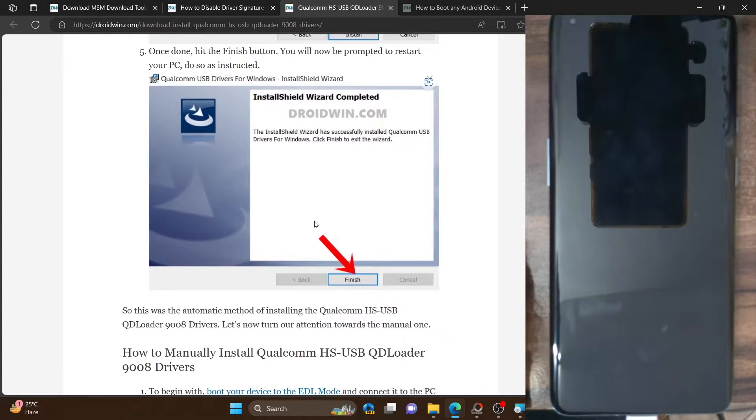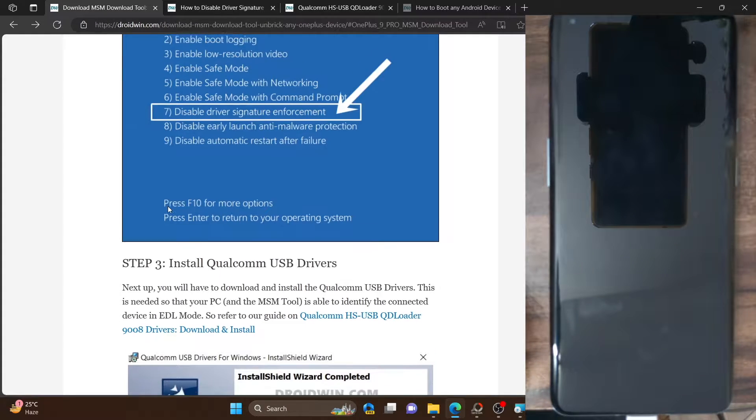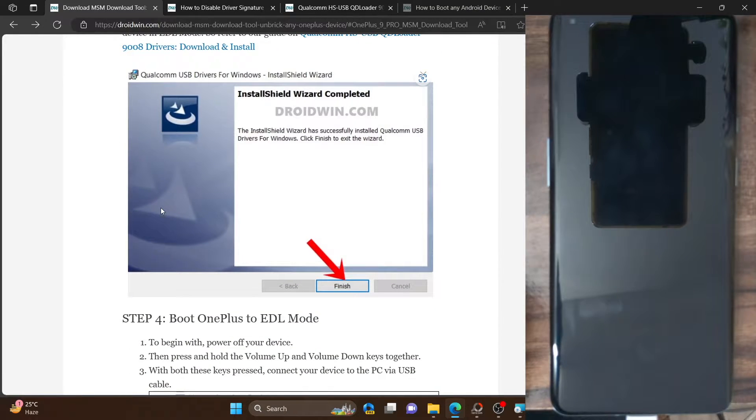We can now verify if the drivers have been installed. To do so, your only course of action is to boot your phone to EDL mode — only then can you verify whether the drivers have been installed or not.